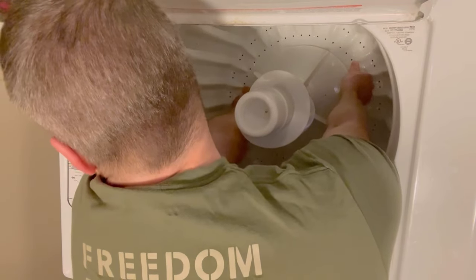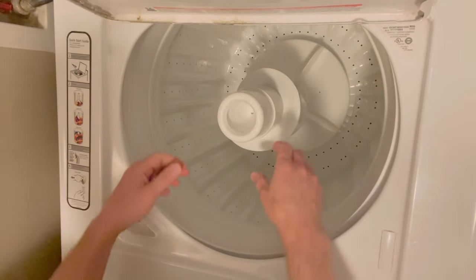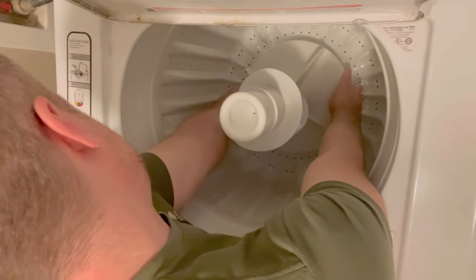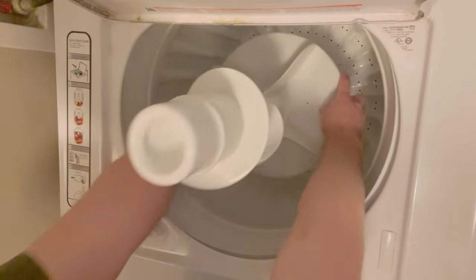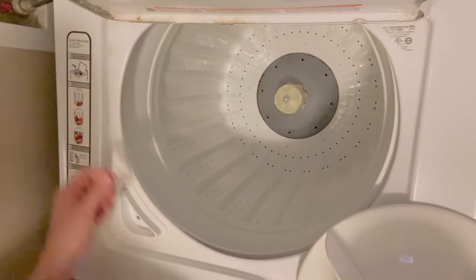So again, I just kind of pull up and you see it pop there. At this point, you just go ahead and pull it up and bring it on out. I try to keep it at the same angle it is when I pull it out — I don't know if that makes a difference, but either way.